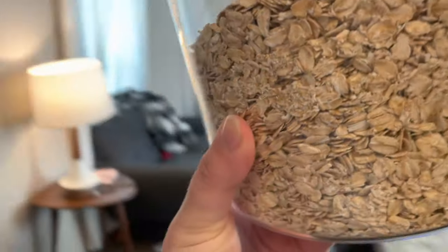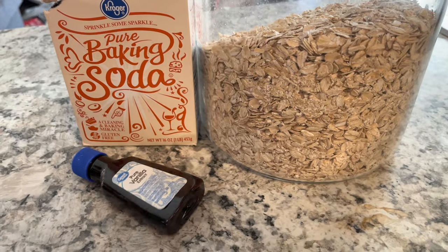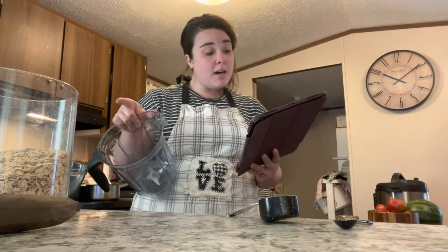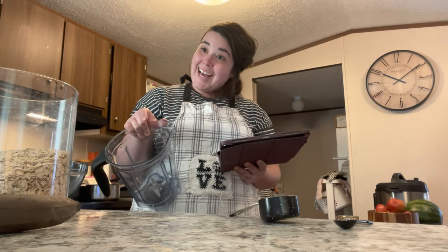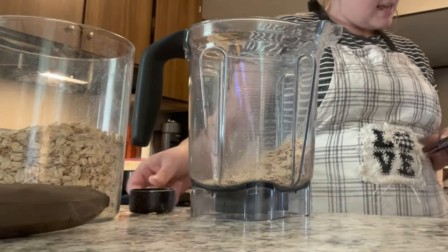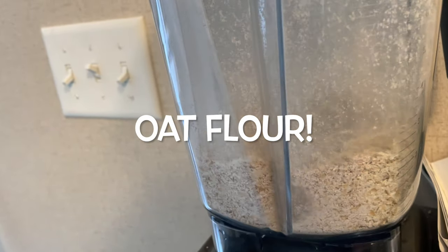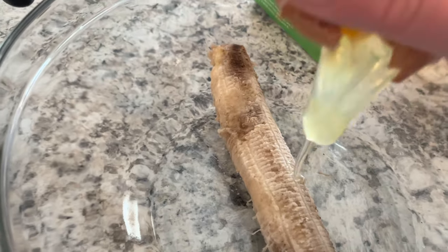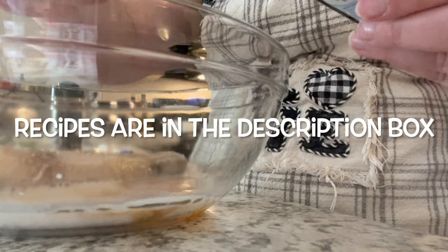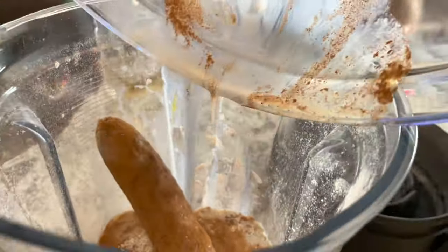I'm getting started with the oatmeal bake, which is really like a muffin — you use oats instead of flour, but it is not your typical baked oatmeal. First I need to get a cup of oats into the blender. Next you'll add in one egg, one banana, half a cup of milk, one teaspoon of vanilla, and a lot of cinnamon. I didn't realize until after I put everything in the mixing bowl that you actually blend it with the oat flour.